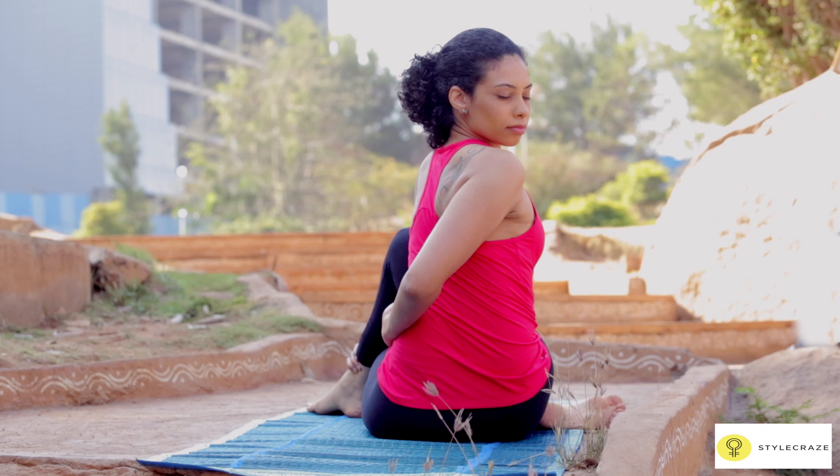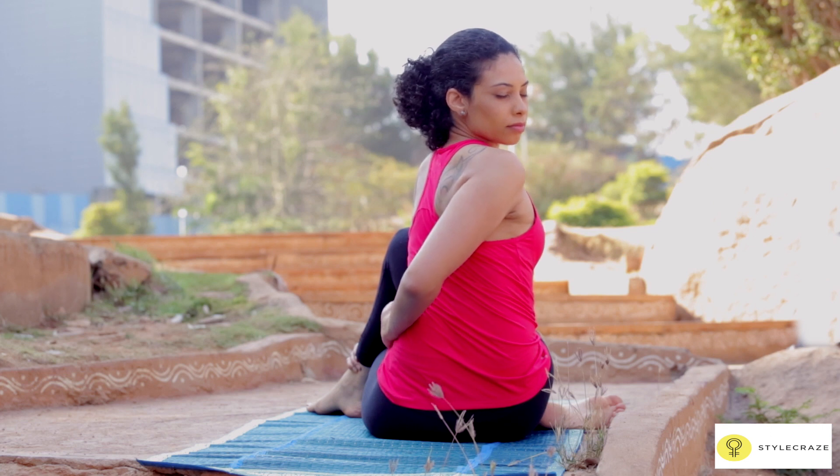Look over to your right shoulder. Hold the pose for a few seconds. Reverse the movements to come out of the pose and repeat on the other side.